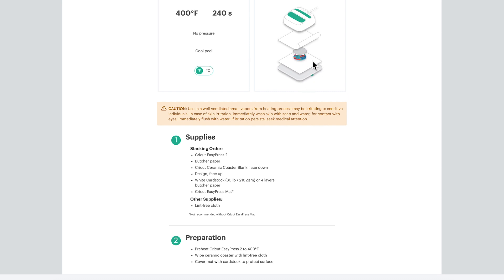It also gives a stacking order which is really helpful. You'll have your EasyPress mat, some cardstock, then the actual transfer sheet face up, then the coaster face down — ceramic side face down — and then the butcher paper and then the press. That's really helpful to see as a visual. And then of course there is some ventilation warning right here, and a list of materials that you're going to need.